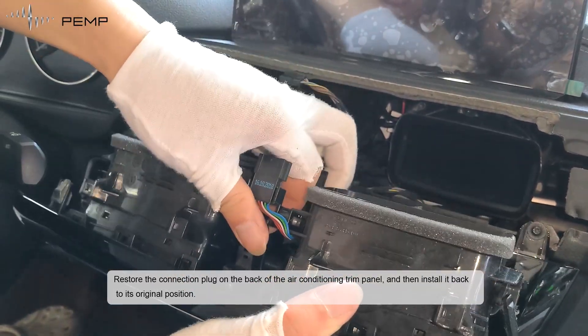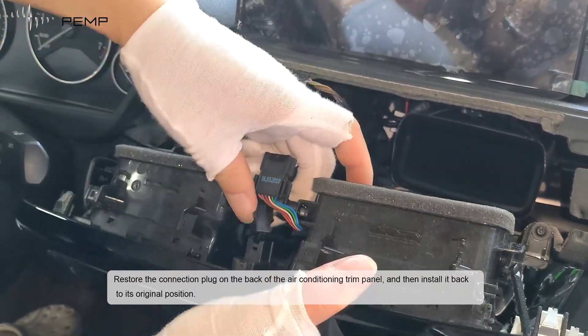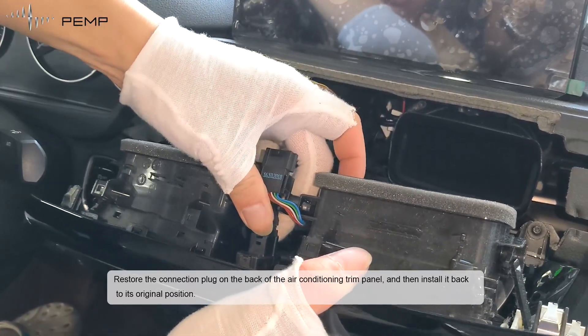Restore the connection plug on the back of the air-conditioning trim panel and then install it back to its original position.